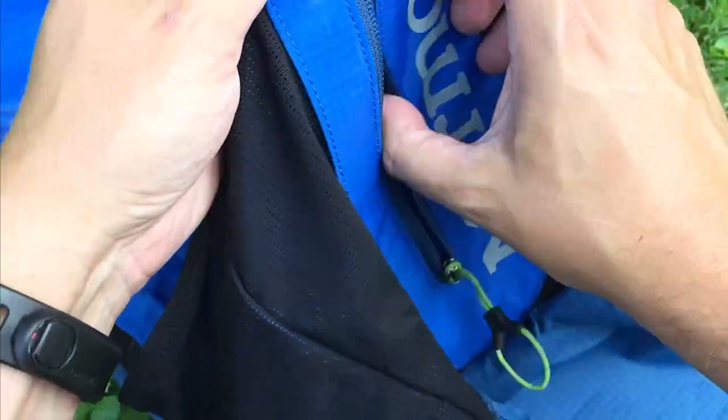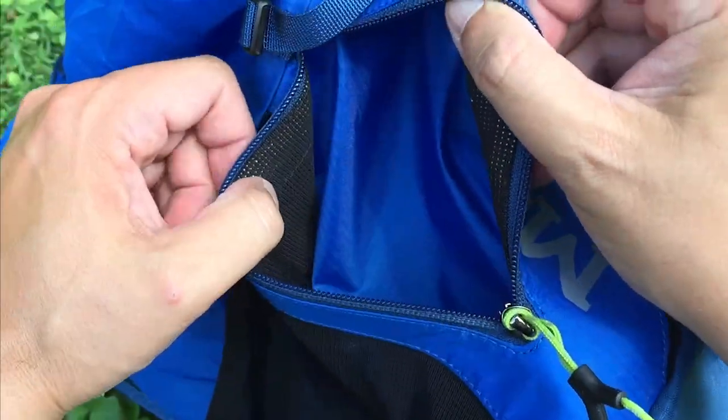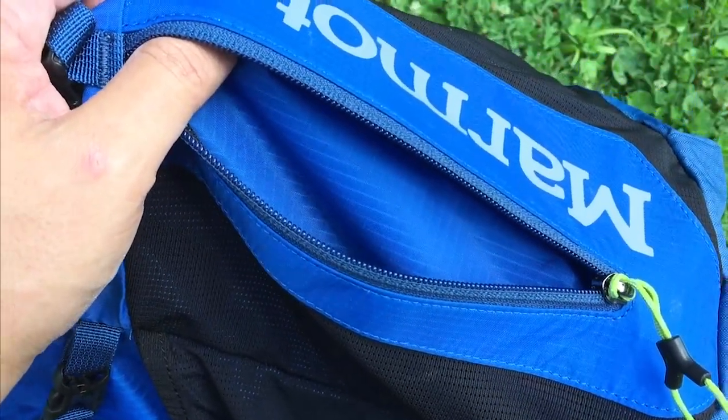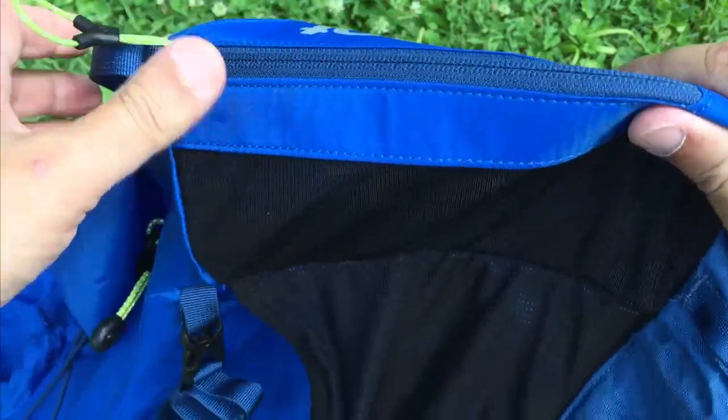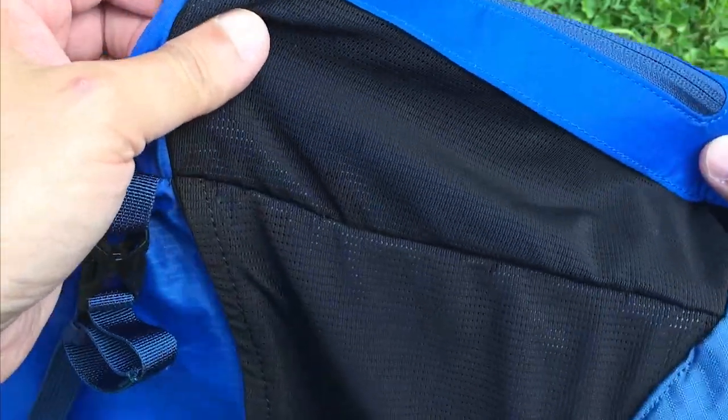On the back side there's another pocket where you can put stuff. I usually keep my first aid kit in there — I don't have it today, but it's a great place for things like a headlamp or first aid.